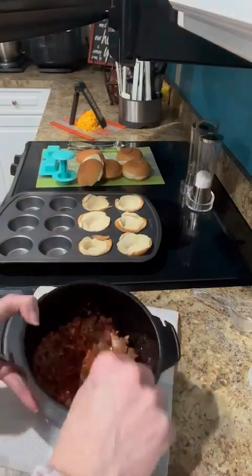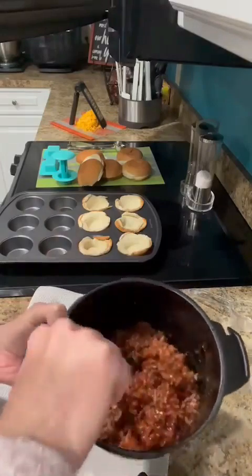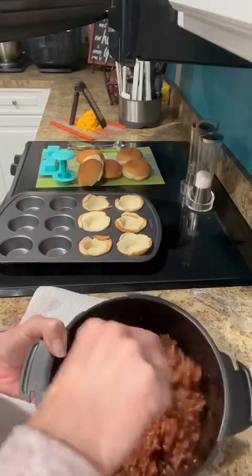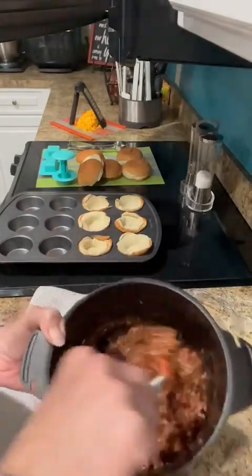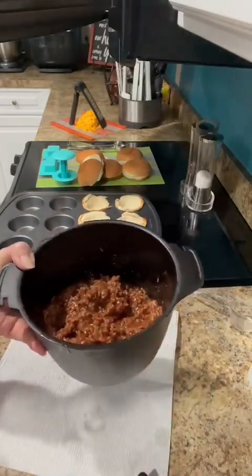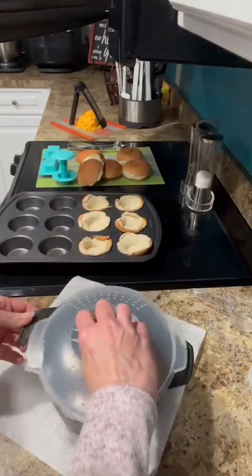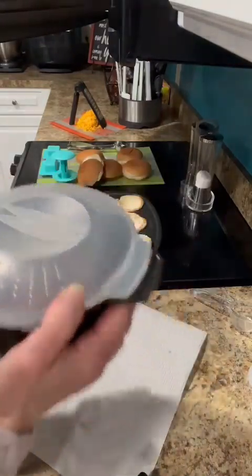You can obviously also buy the sloppy joe in the can already made, but we all have brown sugar and ketchup typically in our kitchens and some seasoning. So it's really, really inexpensive to make your own, and then you truly know what the ingredients are in there. So I'm going to put the lid back on and put it back in the microwave for three minutes.